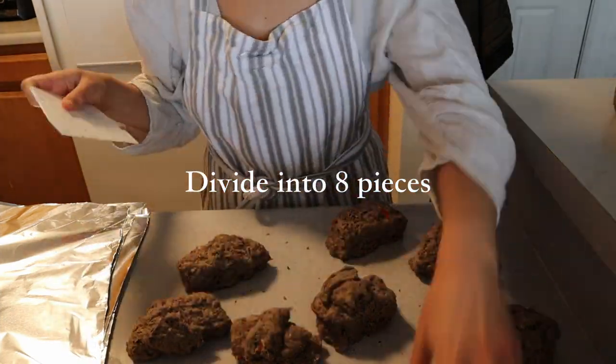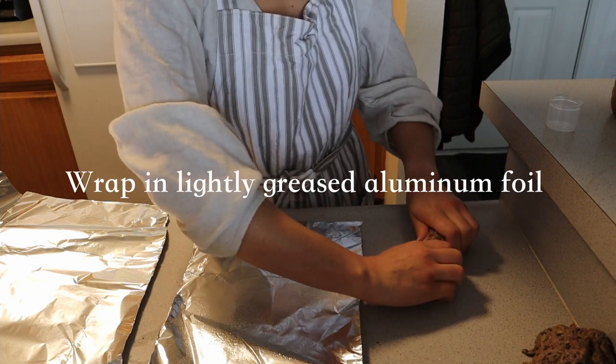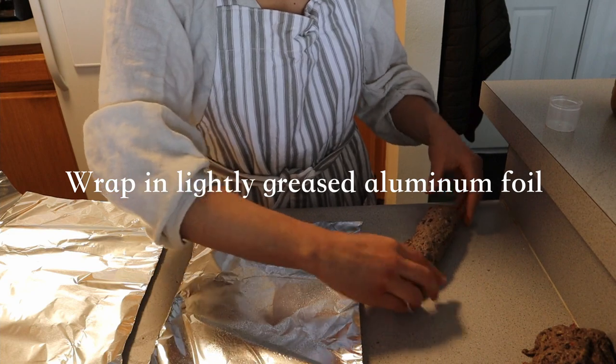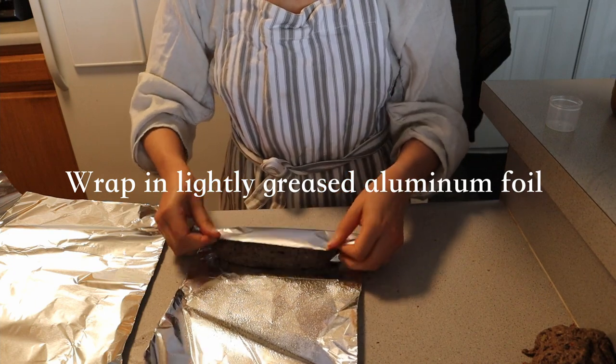Then start to lightly shape the dough sections into sausage cylinders. Take eight sheets of aluminum foil, lightly grease them with some spray grease, and roll each individual sausage in the aluminum foil.